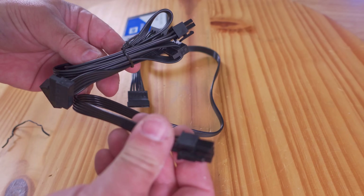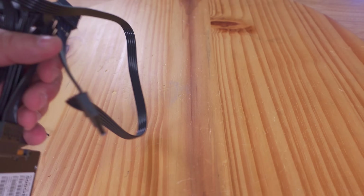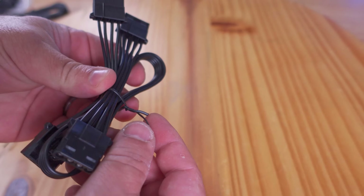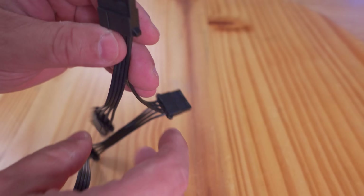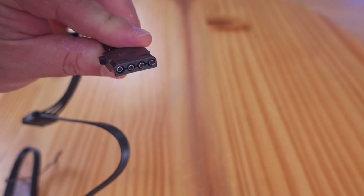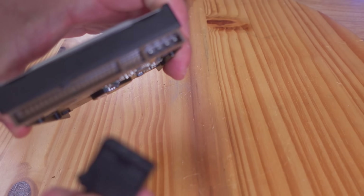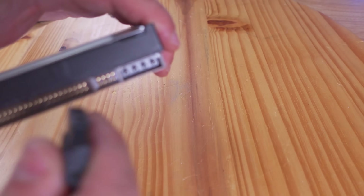With two cables that gives you six SATA power connections in total. Now less used today but still used is the Molex connection. This cable provides four Molex connections — they are a lot thicker and older than SATA power, used for example with older hard drives. They connect just like this right into the connection.